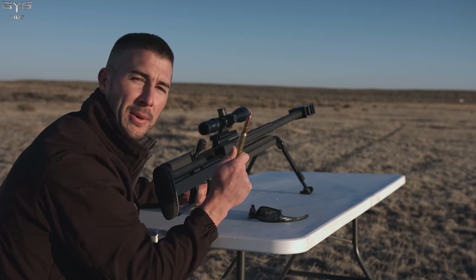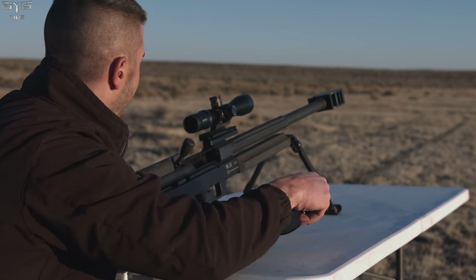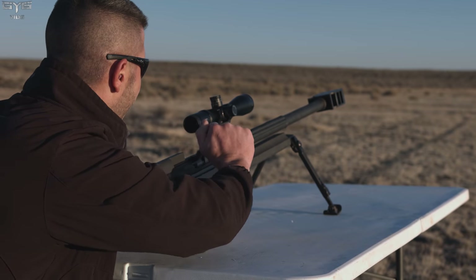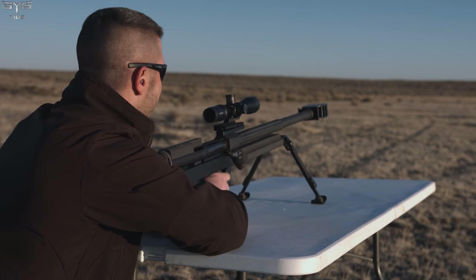I definitely know the armor-piercing incendiary is going to work. All right, let's take a peek. Round in, glasses on. I can't wait.